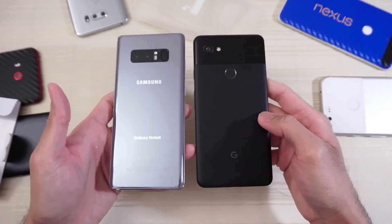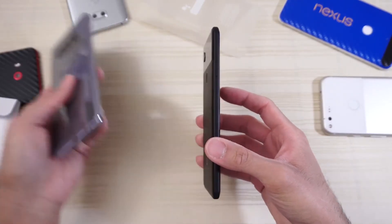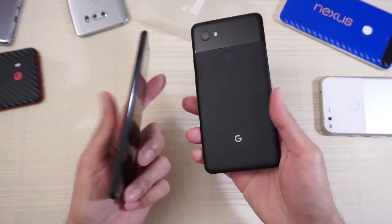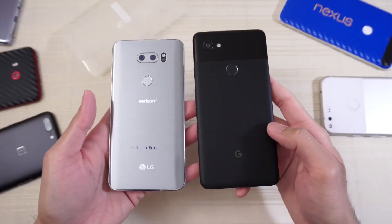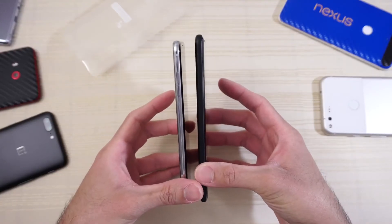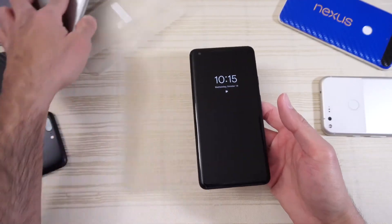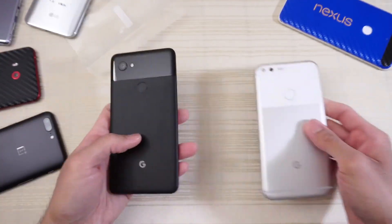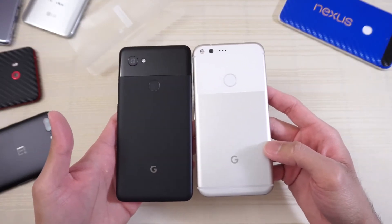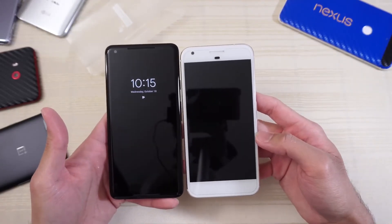The Note 8 is the larger device overall by a little bit. Here it is against the OnePlus 5 — Pixel 2 XL is a little bit taller and a little bit thicker. Here it is against the LG V30 — Pixel 2 XL a little bit taller, about the same width, about the same thickness. Comparing the front, both have the always-on display. And comparing it to the original Pixel XL from last year — they've shrunken the glass portion in the back, looks a little bit better this year. Fingerprint scanner is correctly placed. Pixel 2 XL is a little bit bigger overall, but not by much.